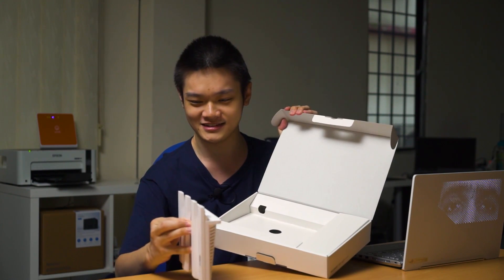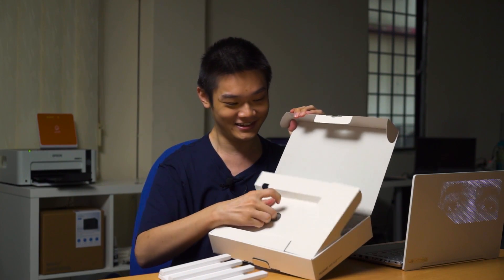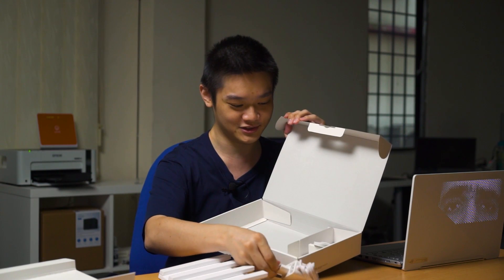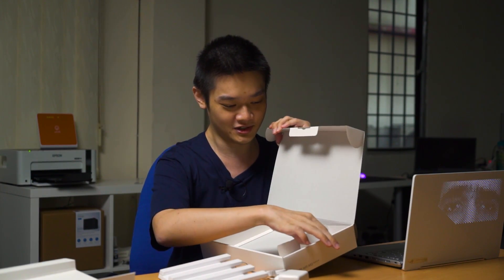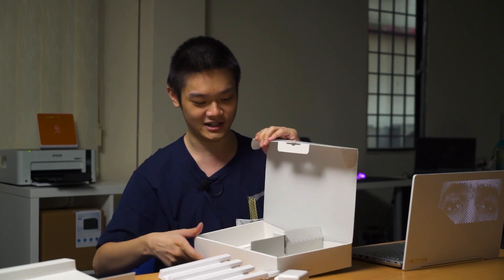And here's the router itself. Taking a peek at the ports first — what comes with it is the adapter and also a flat ribbon Ethernet cable, which is kind of normal. There's also a warranty card and a user manual, but we're not going to need that.